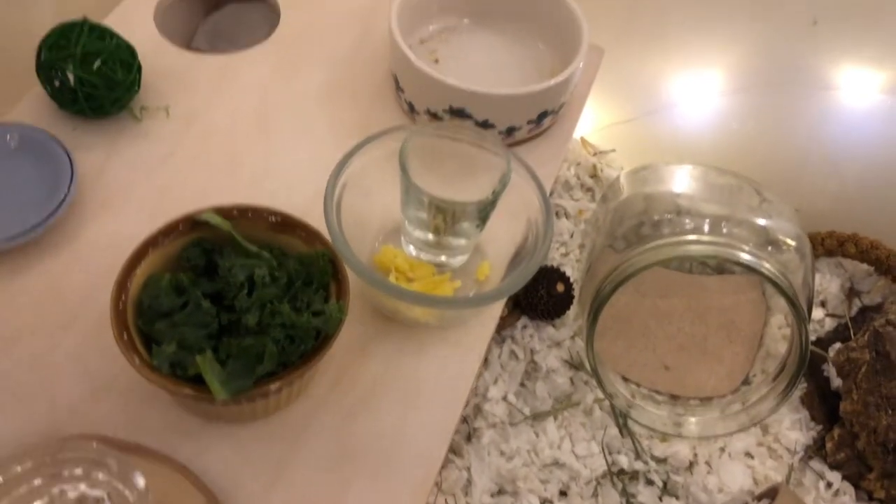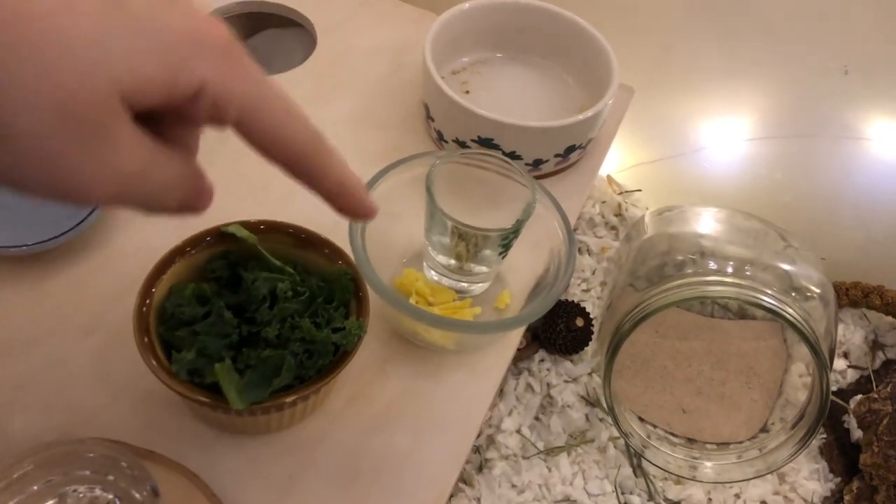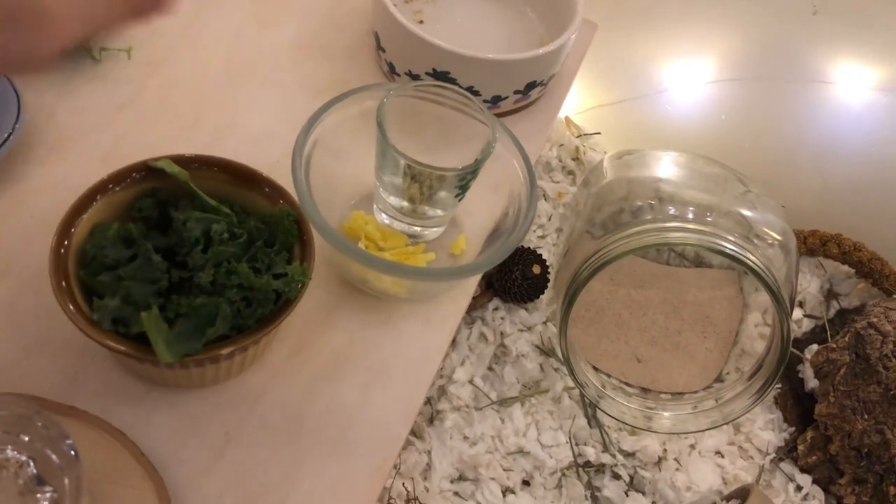I made him a little bit of plain scrambled egg, got him some hemp seeds, and then he has kale and cucumber, so I'm going to dish this all out.